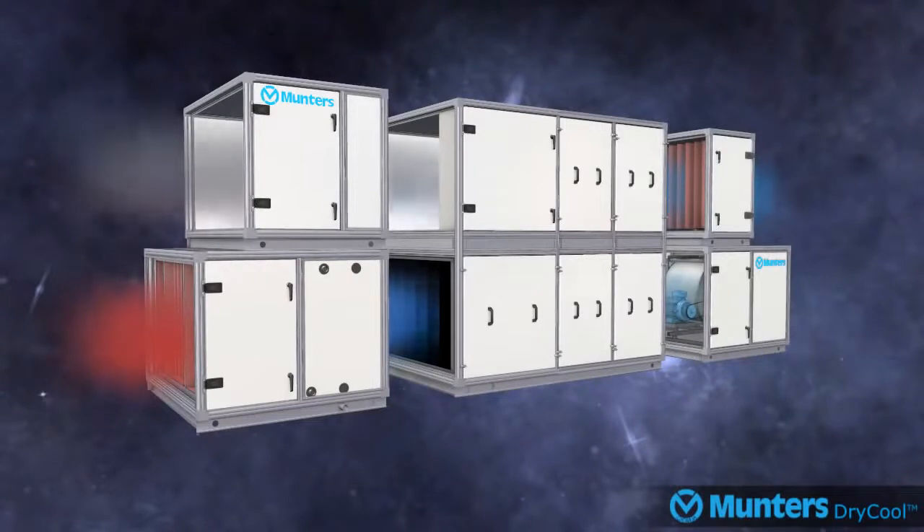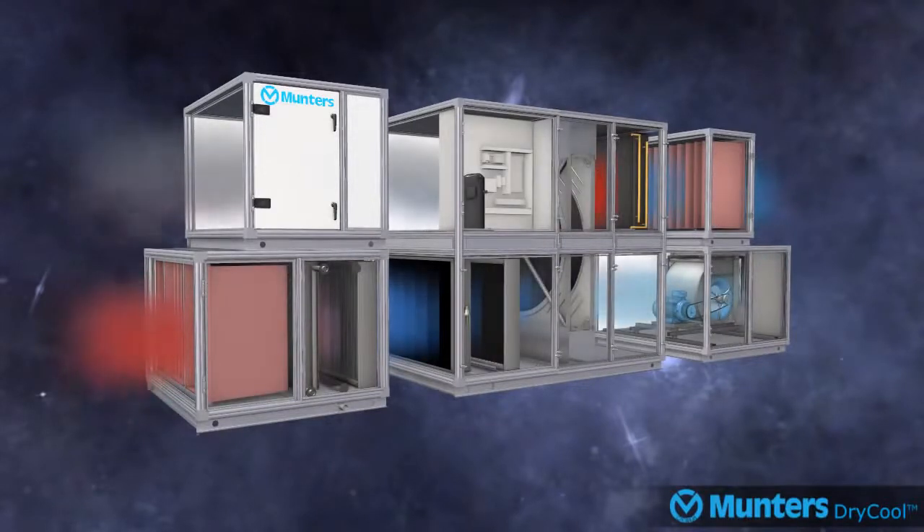Welcome to this introduction into the operation of MUNTA's patented dry cool air treatment system. Here we explain why the innovative system is up to 65% more energy efficient than standard cool and reheat air conditioning systems.